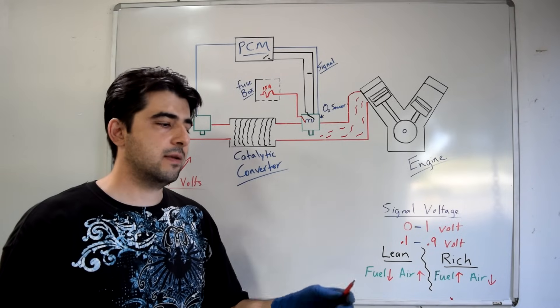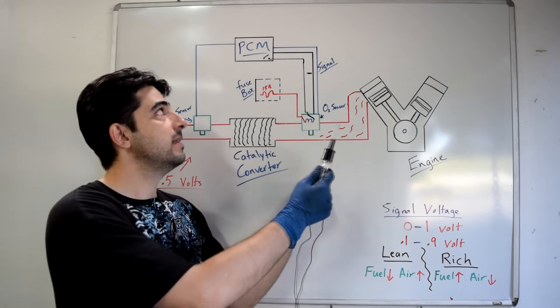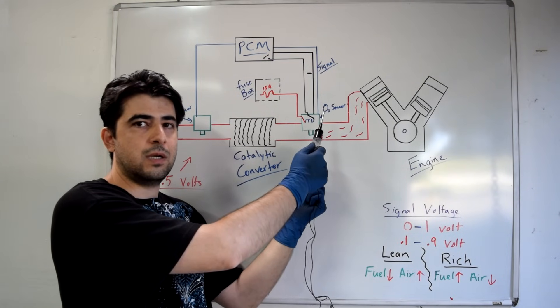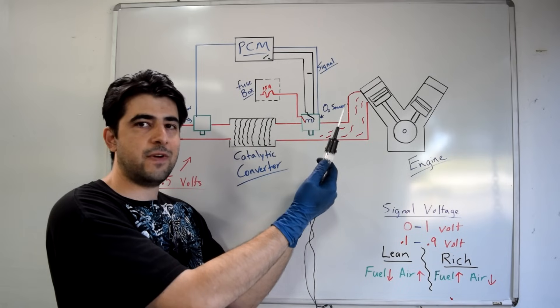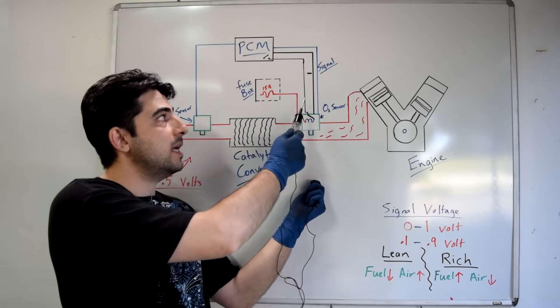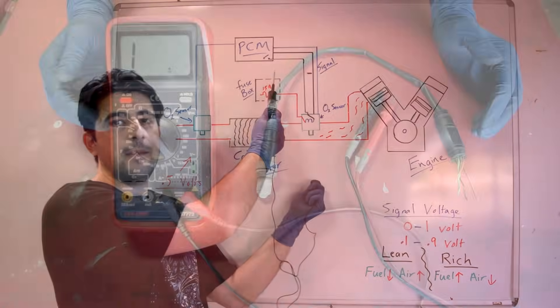If the voltage supply checks out, switch your test light clip to battery positive and probe the ground wire going to the heating circuit. If the test light lights up, the ground is fine. If it doesn't, check the wire coming from your PCM — or in an unlikely scenario, it could be a problem with the PCM itself.